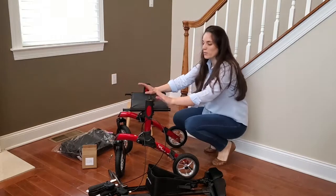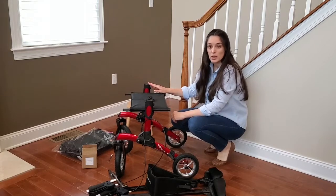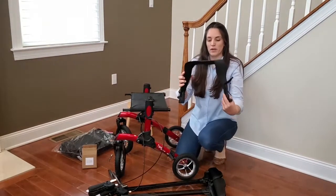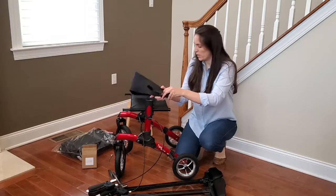Now we're going to get ready to insert the handles and the arm support. First, you need to make sure that you put in the backrest. So here's what you do: get the backrest, make sure that it's oriented right, and turn the little knob so you open it up on both sides.